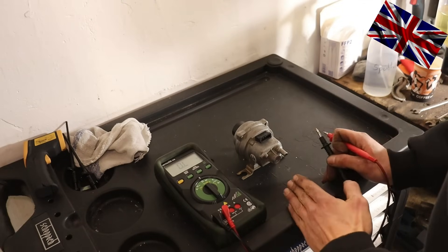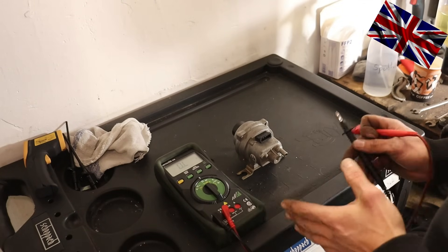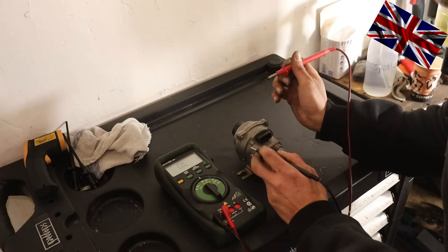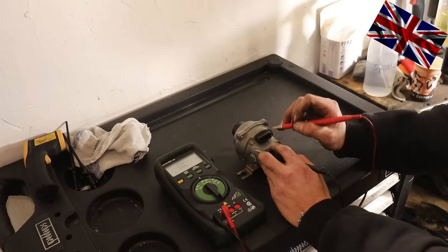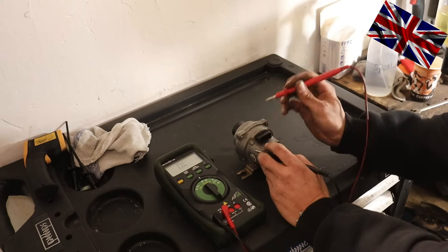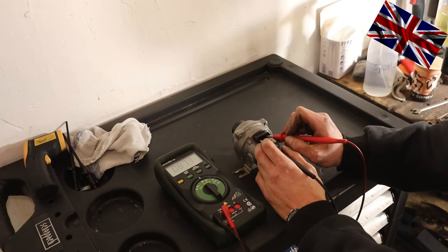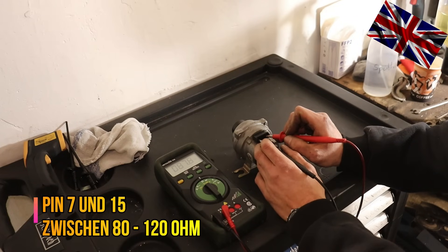Here we go, sitting on my workbench. There are not many parameters to be checked — resistance and the condition of the membrane. The sensor has four terminals; the numbers are written on the rectangular plastic cover: 15, 10, 8, and 7. Resistance between terminal 15 and 7 — one at each end — measures 87.6 ohm, which is within specification: tolerance is 80 to 120 ohm.